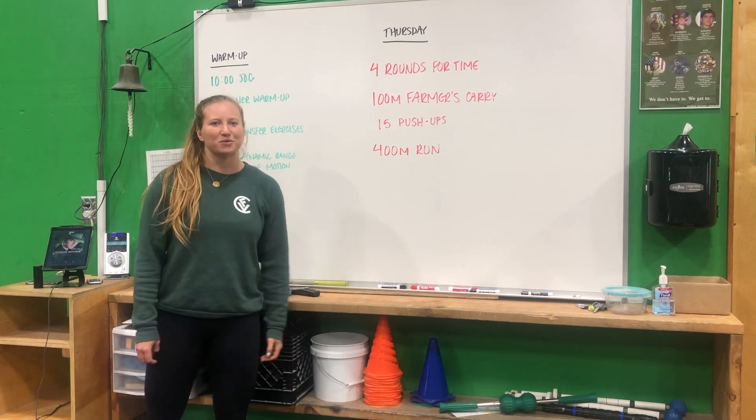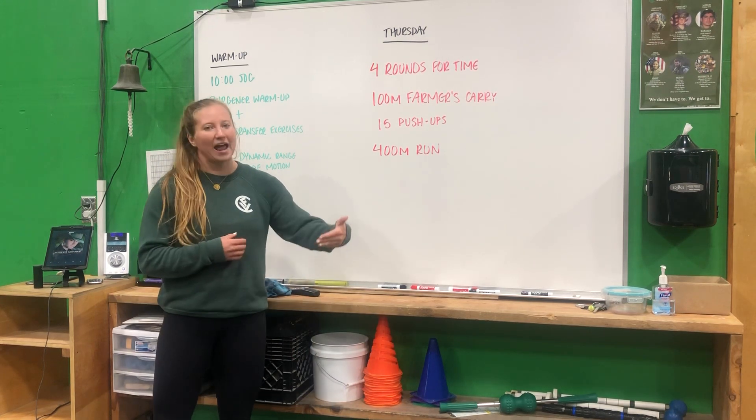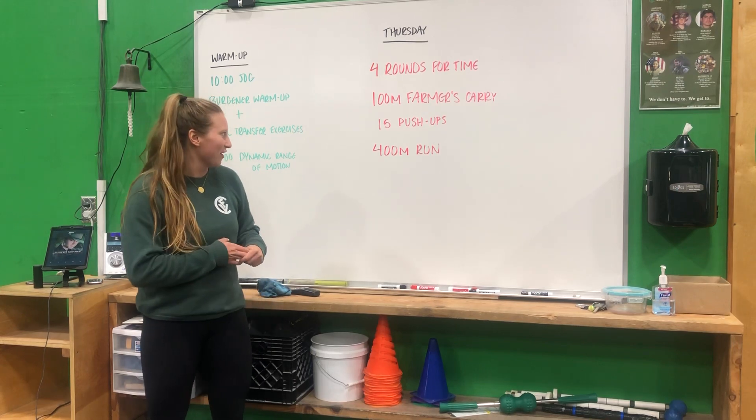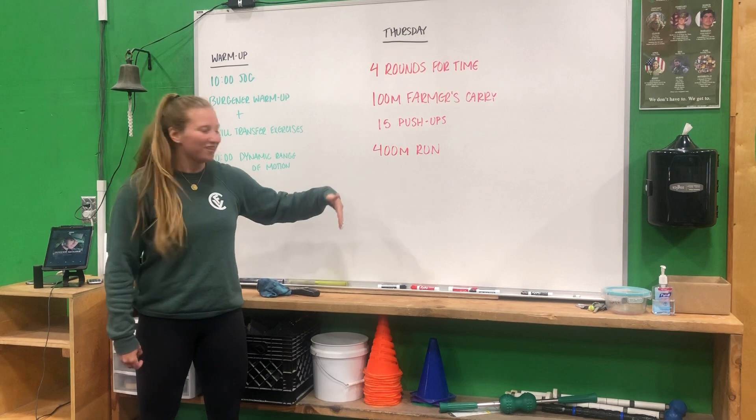The last thing is a 400-meter run. If you're not at the track, it should be about two minutes, so you can go a minute out and a minute back from wherever you're starting from. Have some fun — it's only four rounds, but move well. Move with a purpose.